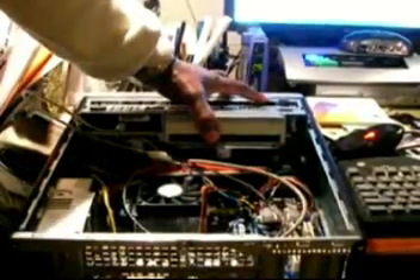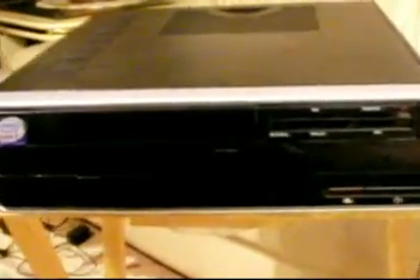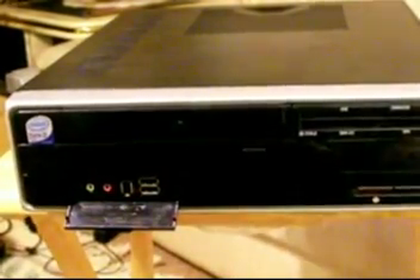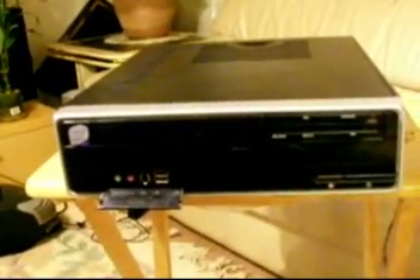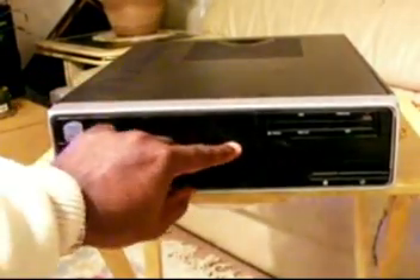The next one on the side where you see that USB cable is the card reader. This is the finished case. As you can see, it's flat — it fits on your wall unit in your living room. This door here, you can plug things in the front: you've got two USB, one FireWire, a microphone and a headphone mini jack in the front.